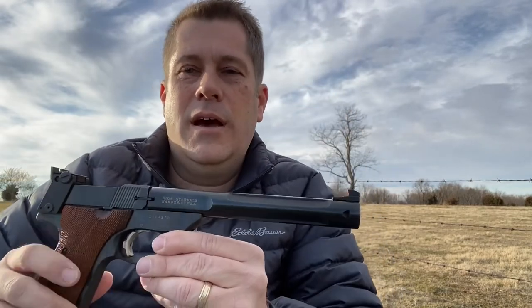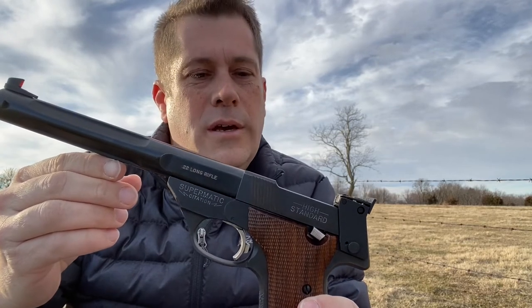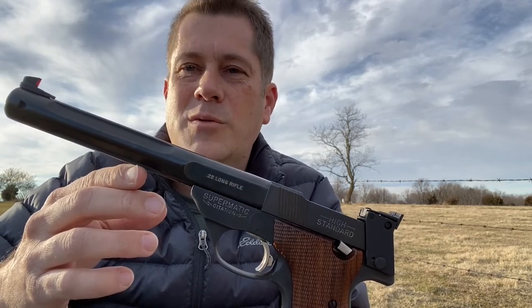I've always liked older things and I love .22s. I just picked up this High Standard Supermatic Citation and I'm really excited about it. I've always wanted an older target .22, so I just picked this up this morning and I'm going to run some rounds through it and see how she does.